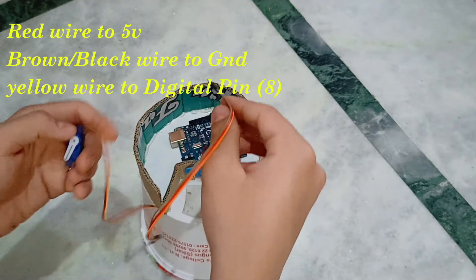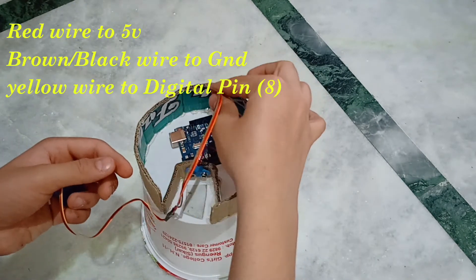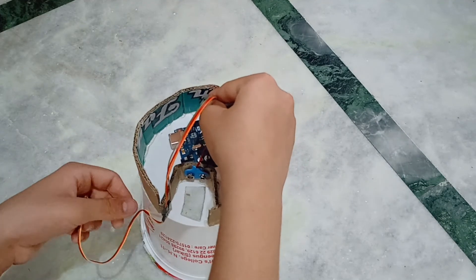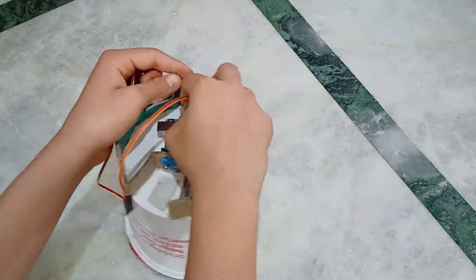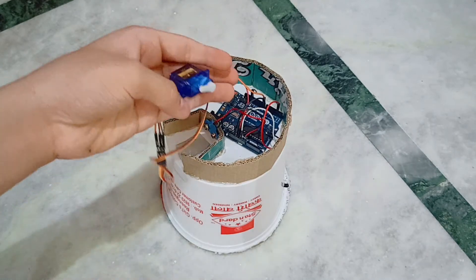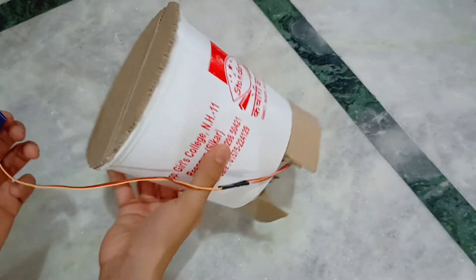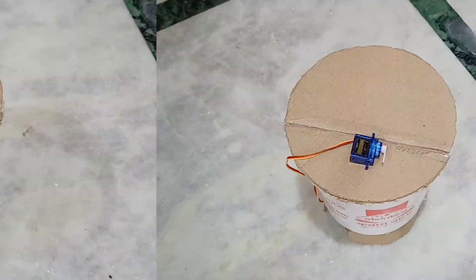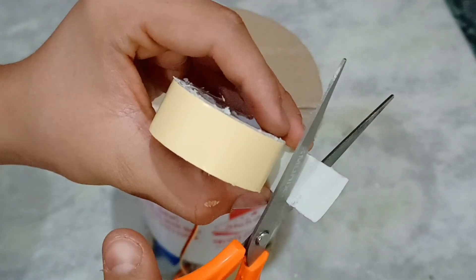Now take the servo motor and connect it to the Arduino. Now paste it on the top of the dustbin on the smaller piece of the circle.